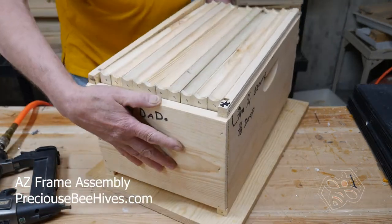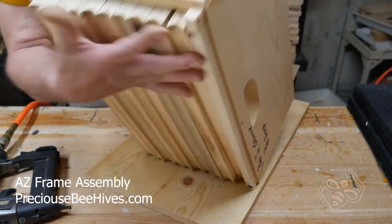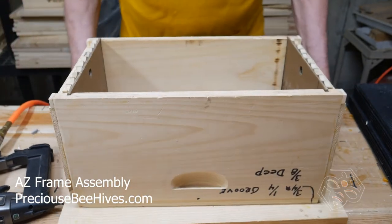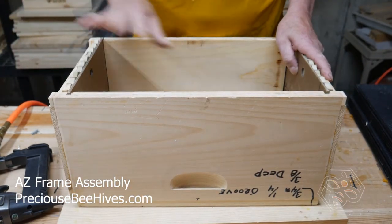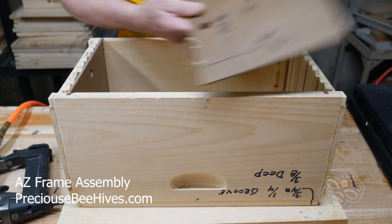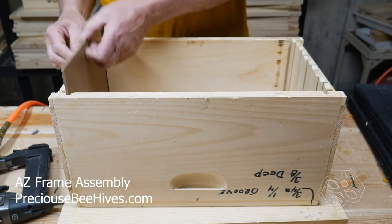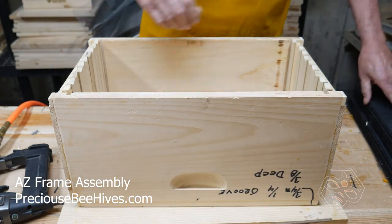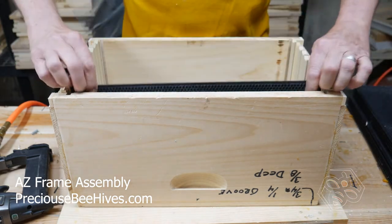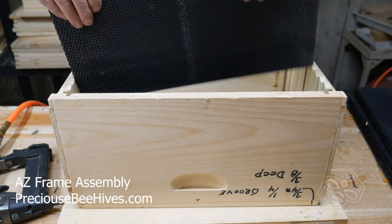Now we've got them all stapled. We're going to take this whole thing, flip it up on its side and flip it over. Now we're ready to put the foundations in and put the tabs on. At this point you're going to pull the masonite panels out because those were holding the ends of the frames in place. Those come out and we start inserting our foundations — they'll drop right down into the grooves. We'll put 10 of them in.